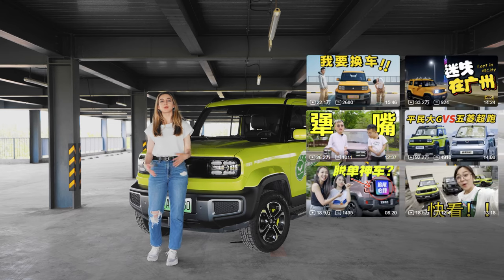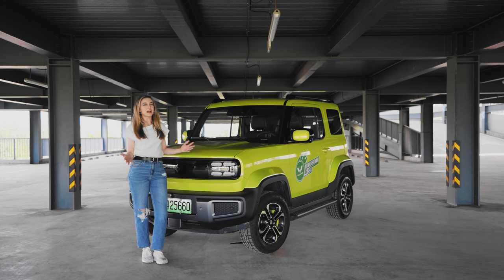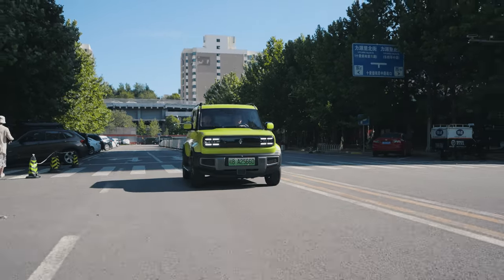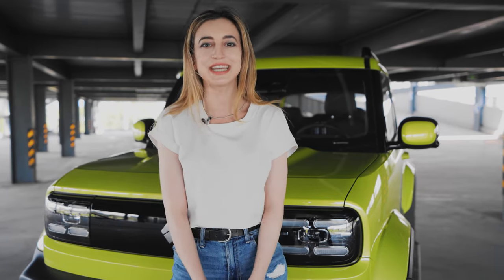I've seen many influencers reviewing the Bao Jun Yeap, and I have to say it's got a fresh, modern, adorable look that catches my eye, so I have one here to check out today. There are already many reviews on the advantages of this car, so today I'm going to review some of the features and shortcomings. I'm Mei, and welcome to EV Now.